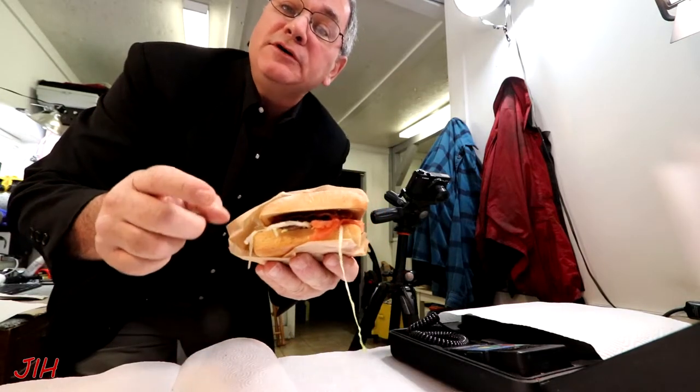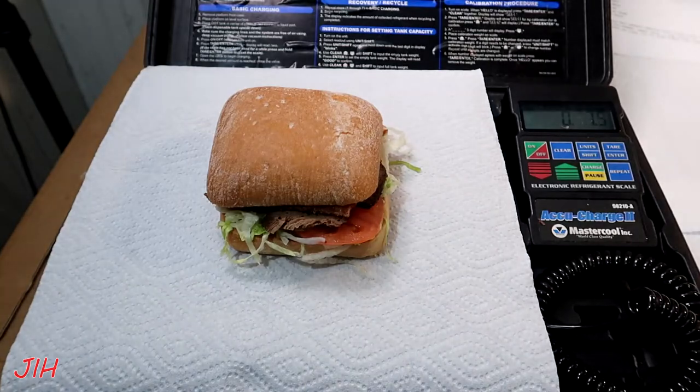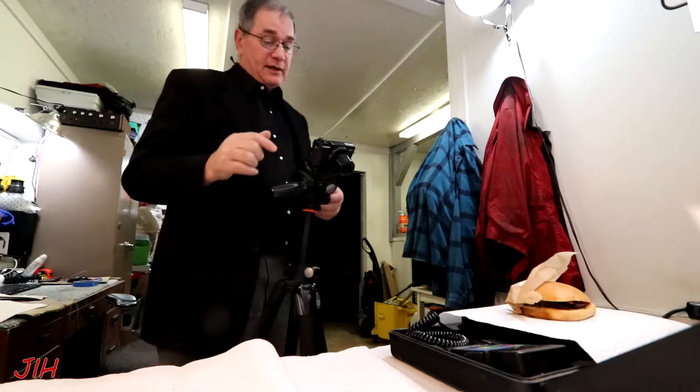We'll see which one comes out on top. The next thing we're going to do is weigh them in. According to their website, the Steak Bacon Melt sandwich should weigh 9.7 ounces. I'm going to put them on my very accurate refrigerant scales and see how much it actually weighs. It weighs in at 7.5 ounces — so a little short on that one. The Garlic Butter Steak sandwich, according to Arby's website, should weigh 9.3 ounces. It also weighs in at 7.5 ounces — again short from the rated weight on the website.